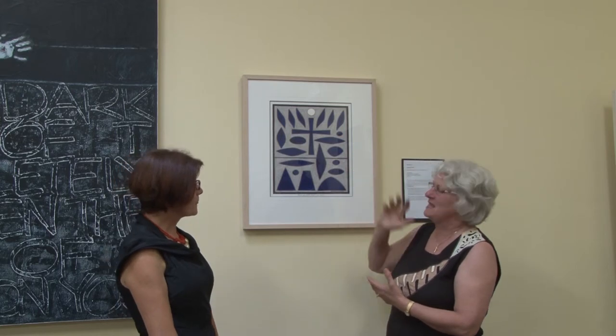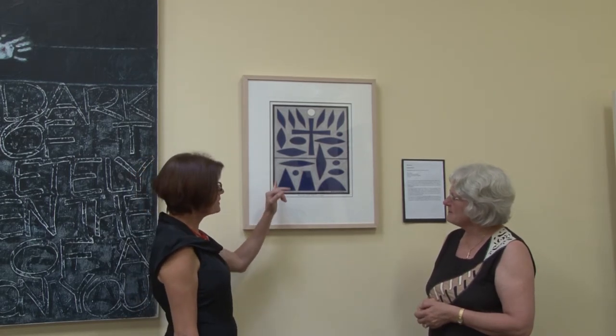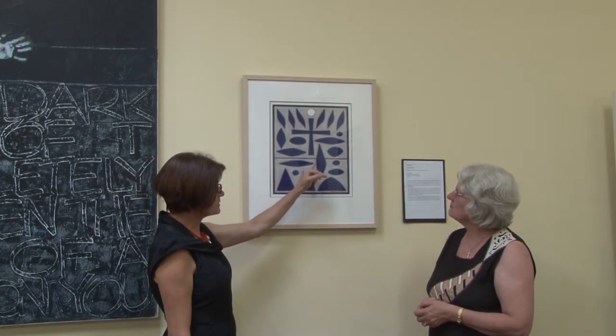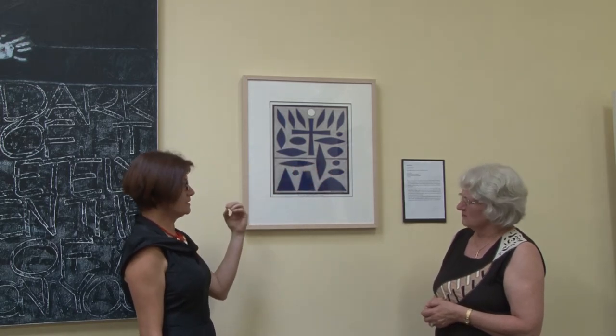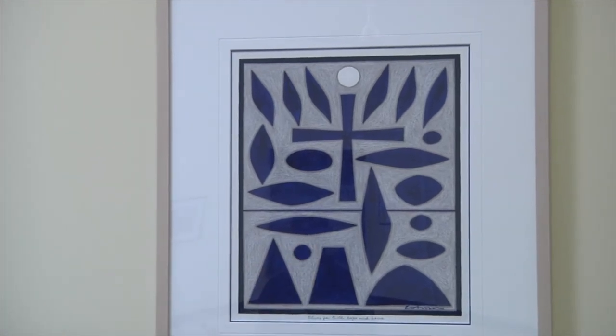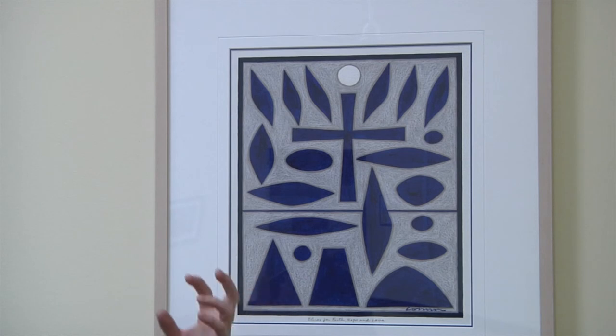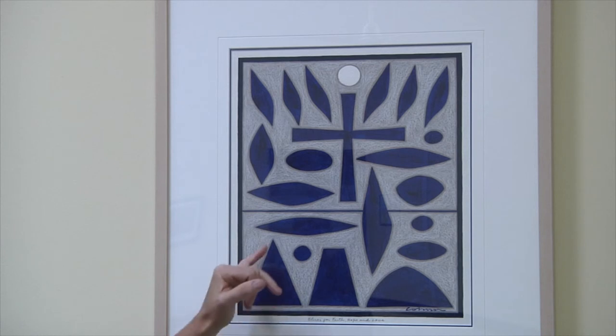So how does he make this work? I'm particularly drawn to Coburn's use of texture. It's a work on paper — highly textured paper — with a crayon. The rigour of the surface texture is really enhanced, and then beautifully contrasted by the smoothness — clean, Matisse-like, innocent shapes.